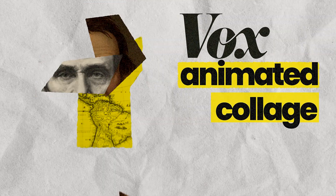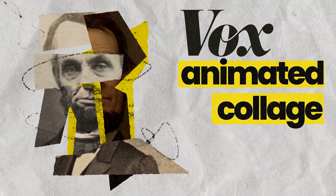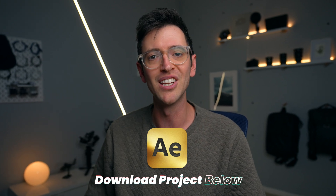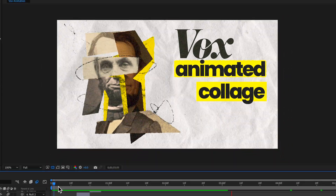Hey guys, welcome back to Flatpak FX. In this video I'm going to show you how to make this collage Vox style animation. This is what we're going to be creating here today.